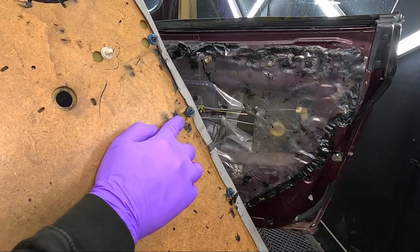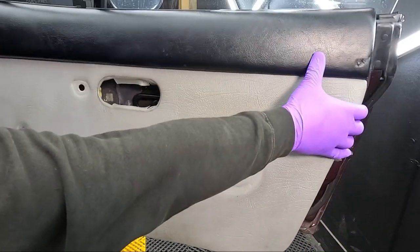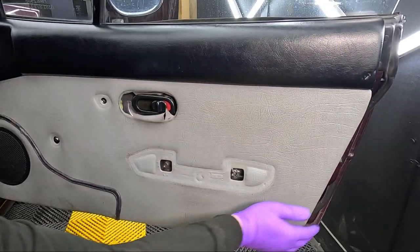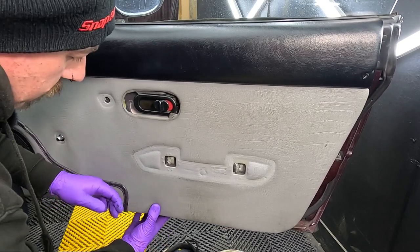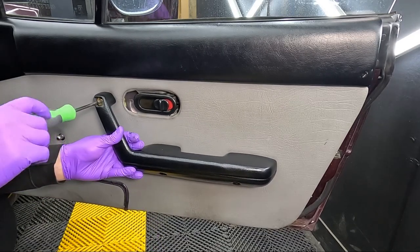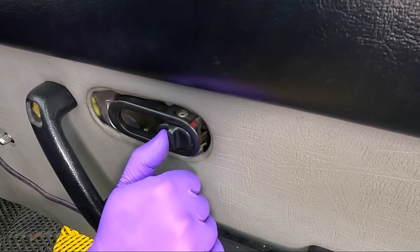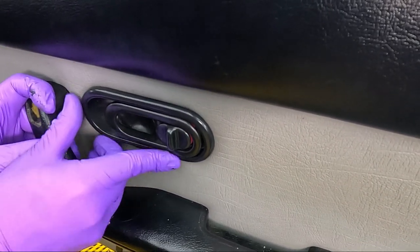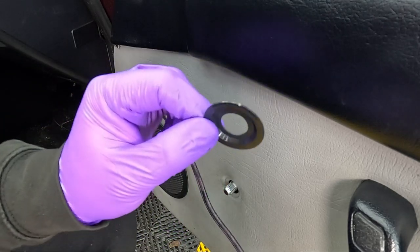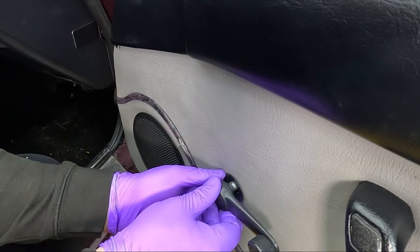Now for the door card. If you've broken any of the clips on the back, make sure you replace them and ensure they're sitting in the door card correctly. Then you can hook it into the door and pop it back on. Then the door handle goes on, and then the door release surround — don't forget to unlock it again. Then the window winder: don't forget to put the little plastic washer back on, reinstall the retaining clip in the window winder, and wiggle it back on.